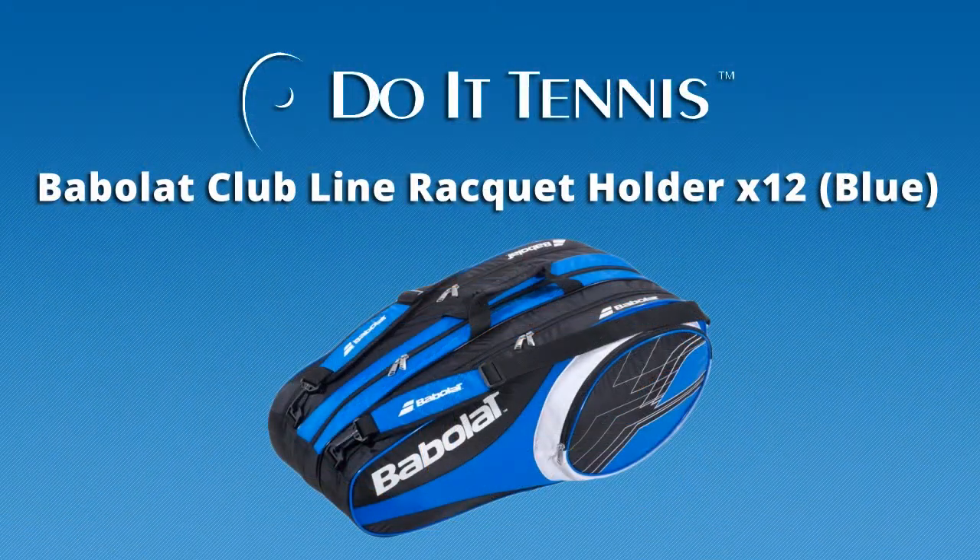Hey, this is Hans with Do It Tennis, and this is the Babolat Club X12, which is the 12 pack in the blue and black. It comes in three colorways: the blue, it also comes in pink and black, and yellow and black.